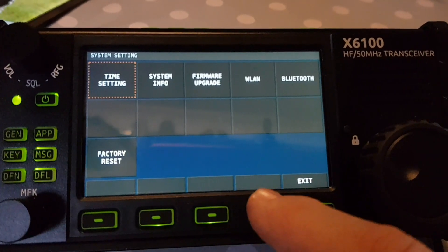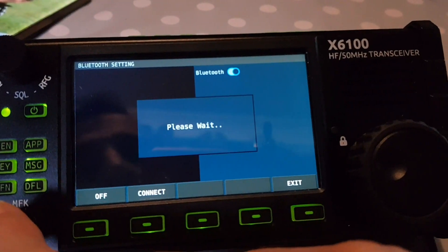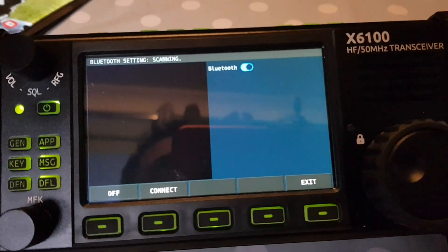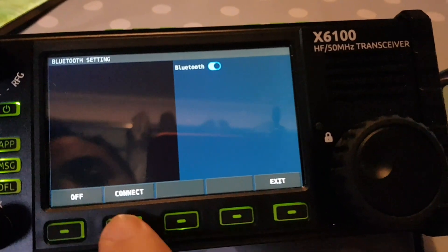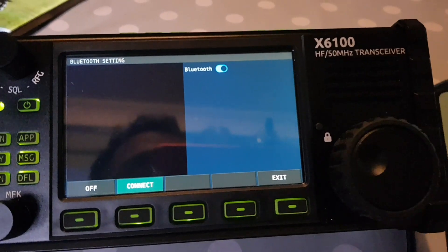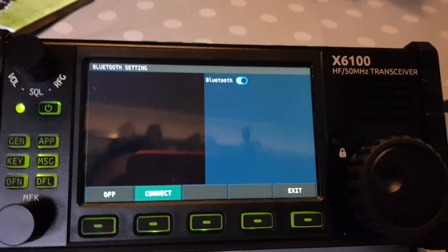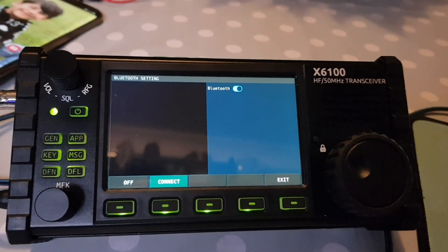I haven't got it working but I'm still going to show you a bit more. In system settings we've got Bluetooth here and it does scan — just hasn't found anything yet, as you can see. I hit connect but nothing shows up. Maybe we'll try my mobile phone, we'll try some other devices. I'm going to keep trying and keep learning how to set up Wi-Fi and Bluetooth on the X6100. 73.